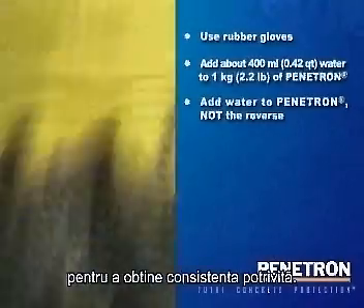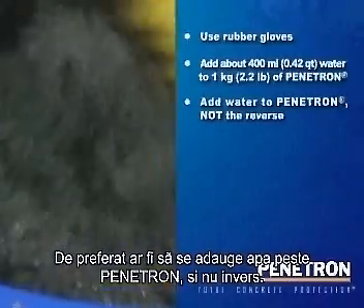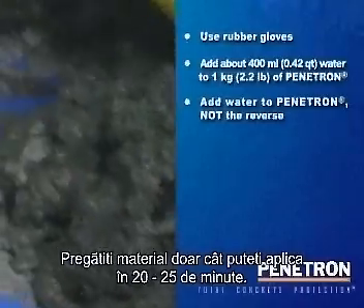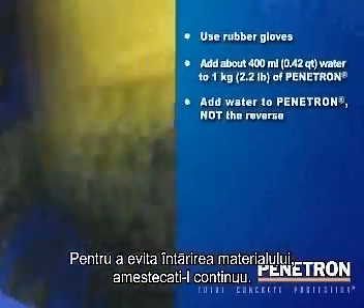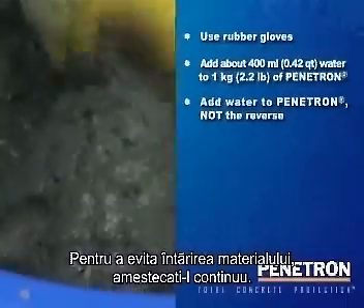In order to achieve the right consistency, it is advisable to add the water to Penetron and not the reverse. Only prepare as much product as you can apply within 20-25 minutes. To prevent the slurry from stiffening too quickly, keep stirring and work in the material on a regular basis during its application.